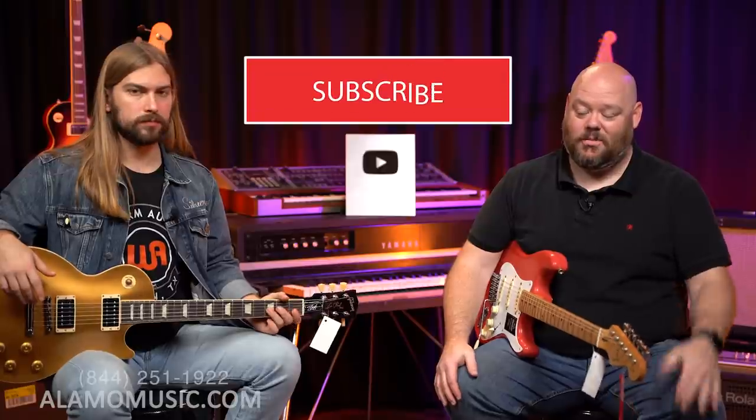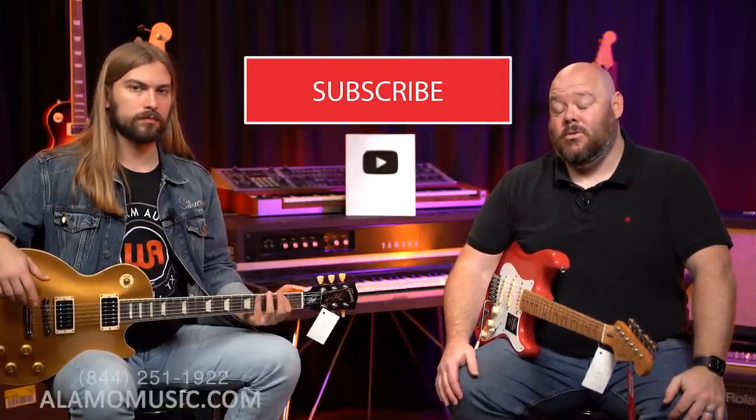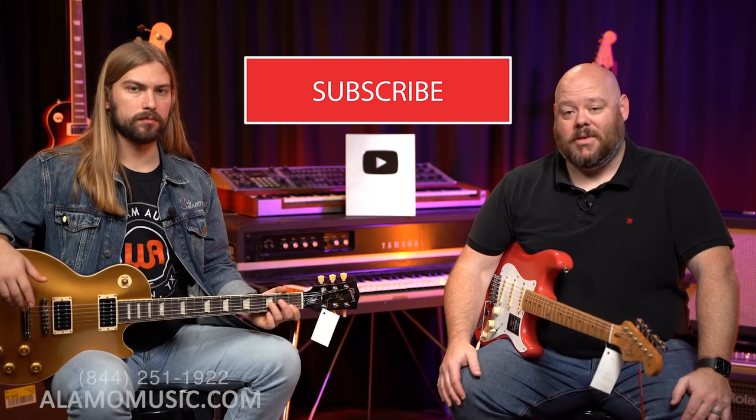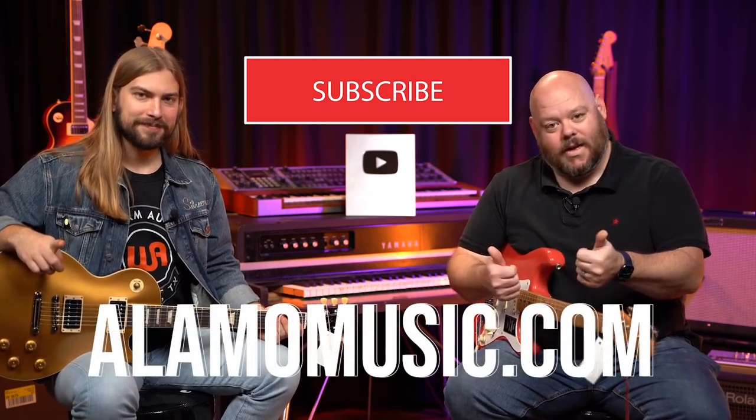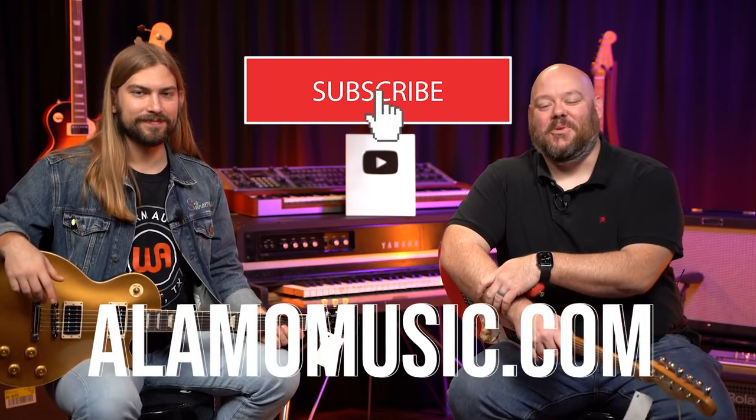At the end of the day, the question is: does the wood used to build an electric guitar matter? Yes. It matters on aesthetics, on feel, on weight. For the builder, it matters on workability and availability. And it does affect tone to a greater or lesser extent. The best guitar in the world is the one you're playing — don't get too caught up in the weeds. Subscribe to our channel, turn on notifications, like our videos, and check out alamomusic.com.